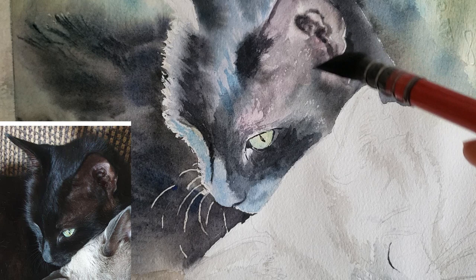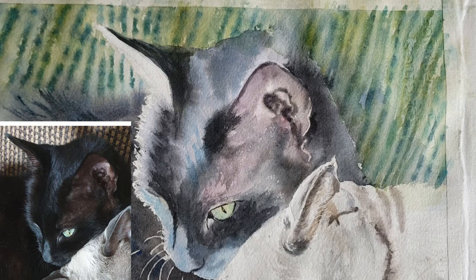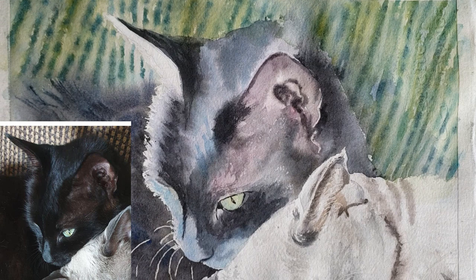Phthalo blue is a really bright color, so I just wanted to brighten that area up and echo the colors I have in the background — that way it ties the painting together. If in shadows or contours you use the same blues from the background that you used in the contours of the cat or in their fur, it really unifies everything. I do that a lot.